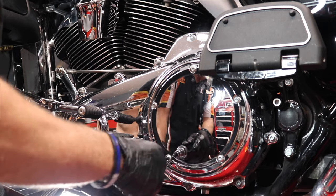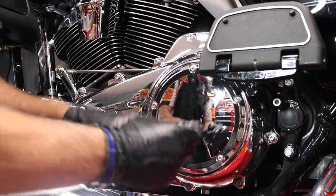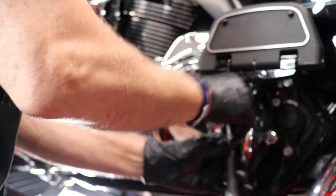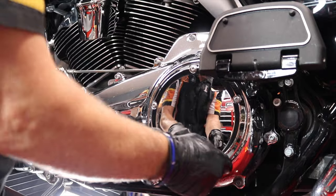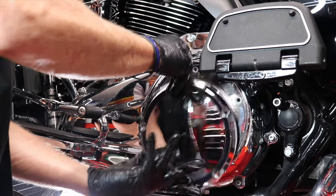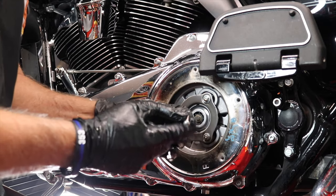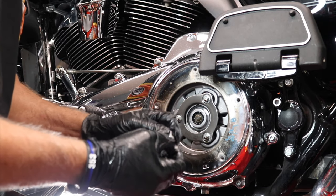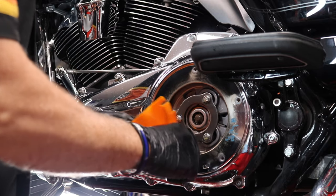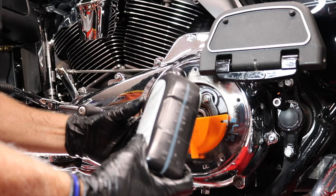Now I'm going to remove the clutch inspection cover so I can refill the primary. For this I'll use my ratchet with a T-27 bit and simply remove the five screws. After removing the screws, I want to clean them up and add a little blue Loctite back to them. My owner's manual calls for 30 ounces of fluid to refill the primary, as well as a visual inspection to confirm that the fluid is at the bottom of the pressure plate. So let's add the 30 ounces of fluid.